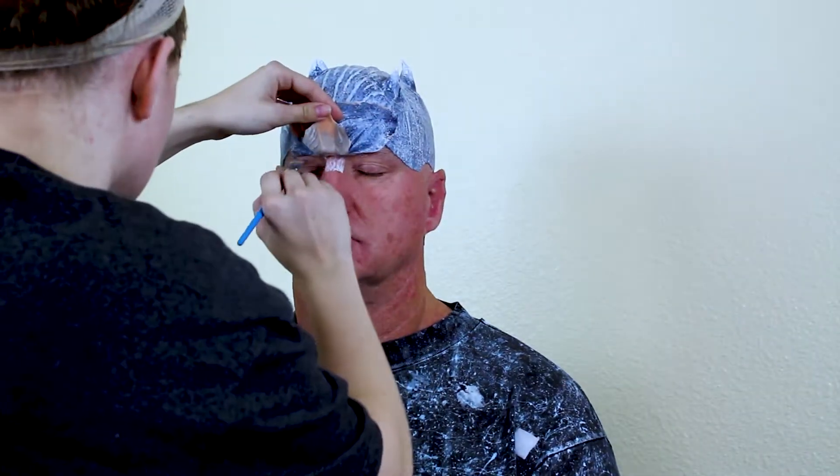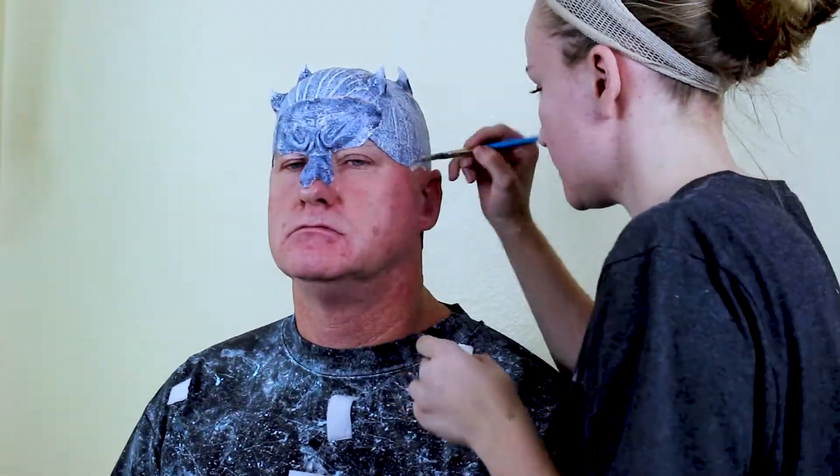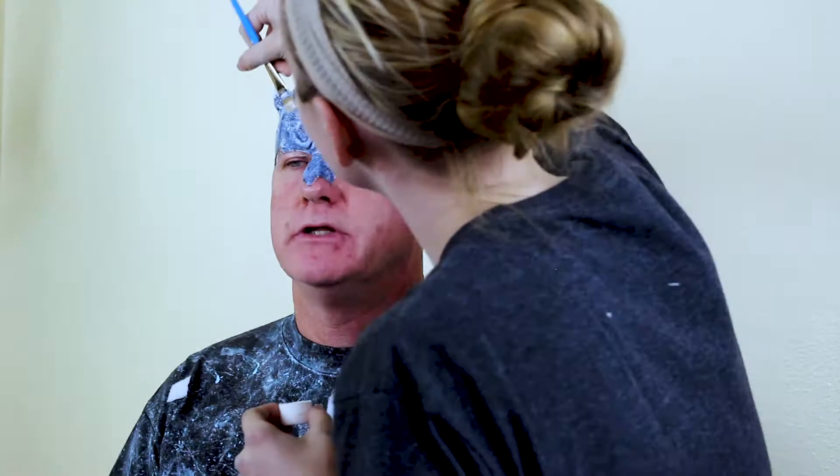I applied the bald cap using ProsAid. It is a super strong medical grade adhesive, so it's sure not to fall off as you tear down walls and raise your army of the icy dead. Be sure to coat the face and the prosthetic with the glue, then place it on the face once both sides are dry. It works a lot like contact cement.